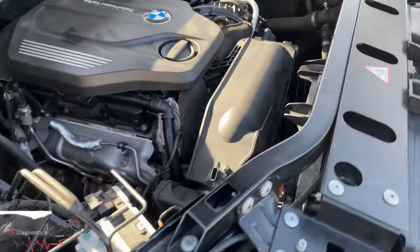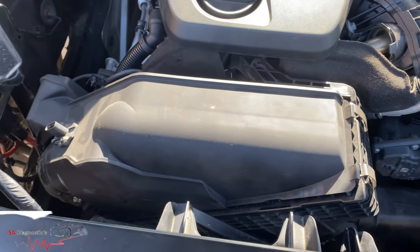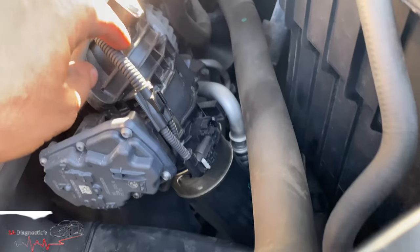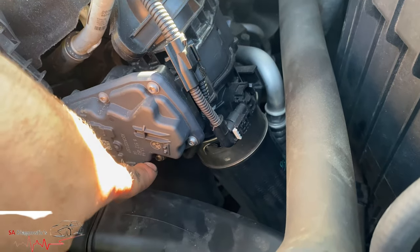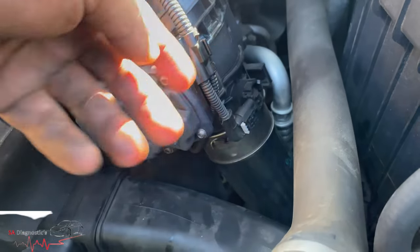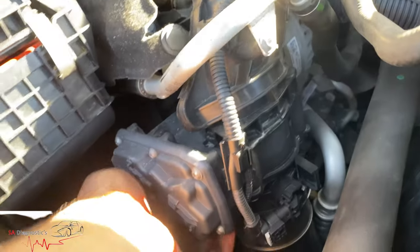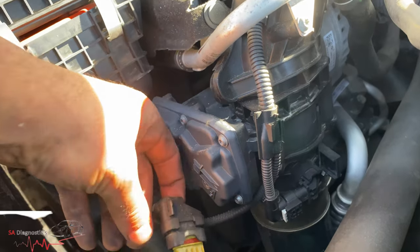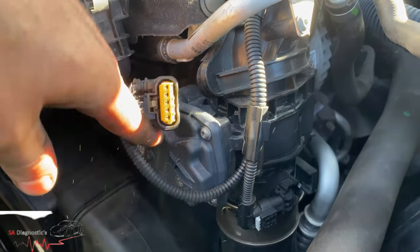Coming around to the engine — as you can see here, this is the throttle body. There are two wires coming from this loom: one goes this way, you can see it goes underneath, and the other one is here. I'm not bothered about this one, it's this one here. If I show you — it's not been plugged in. So that's why it's coming up with short circuit.